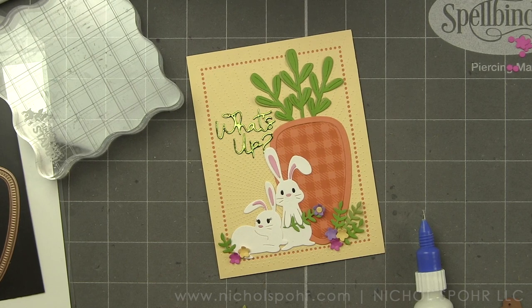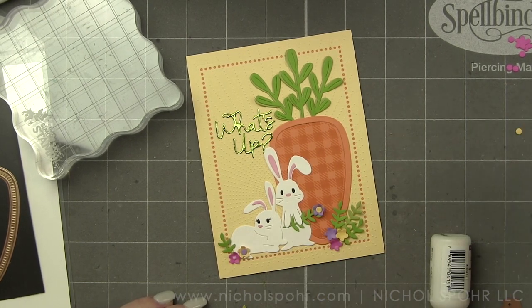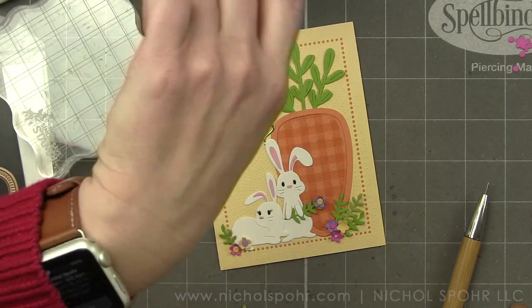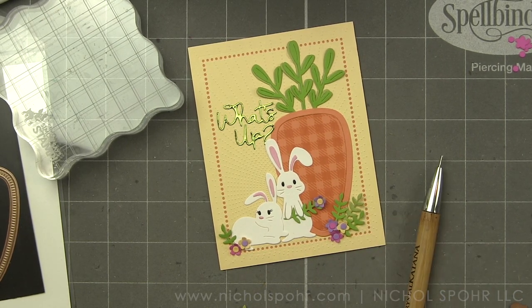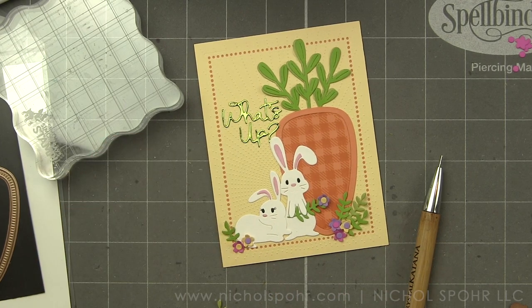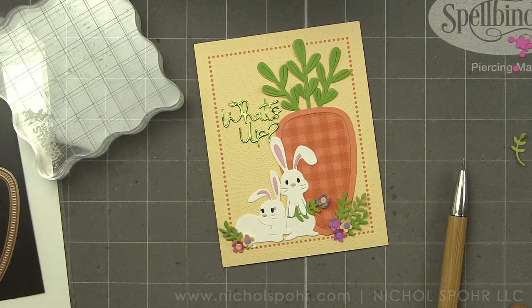Aren't those bunnies so cute? I just can't get over how adorable they are. So many great bunnies in the club kits this month — the Large Die of the Month also features some bunnies and a basket, which is really awesome. Spellbinders definitely knocked it out of the park with all kinds of great dies and product for Easter.